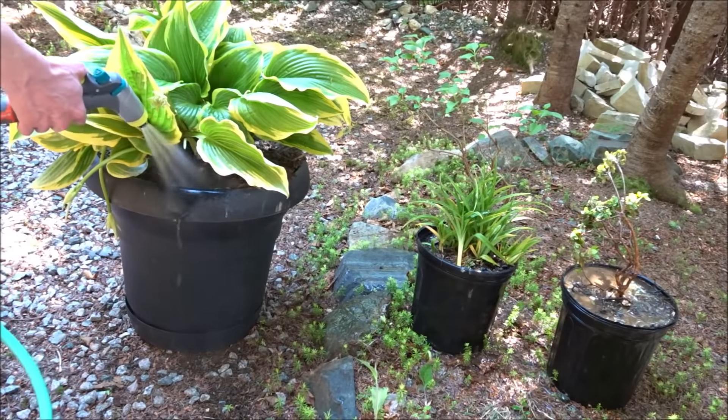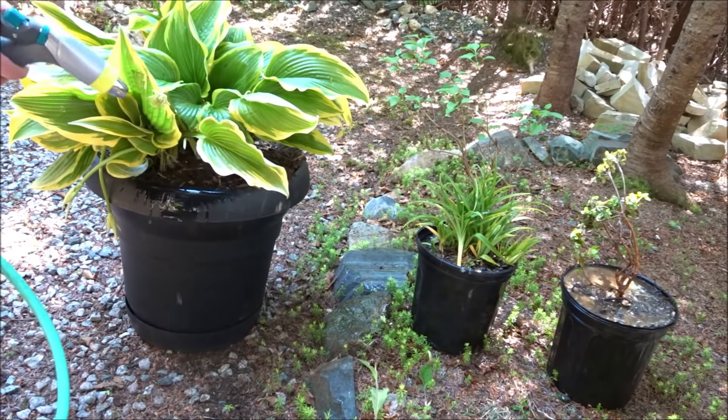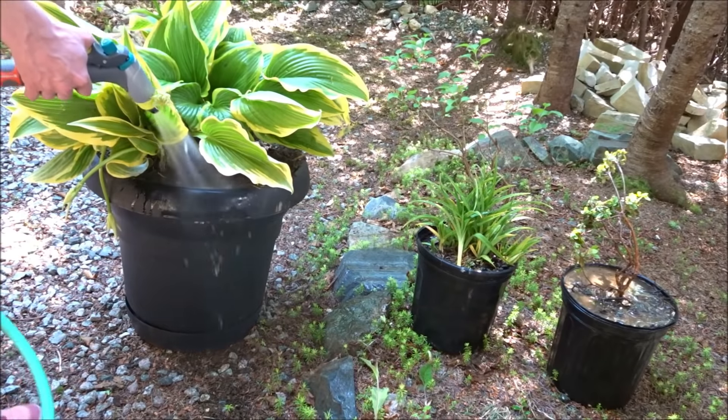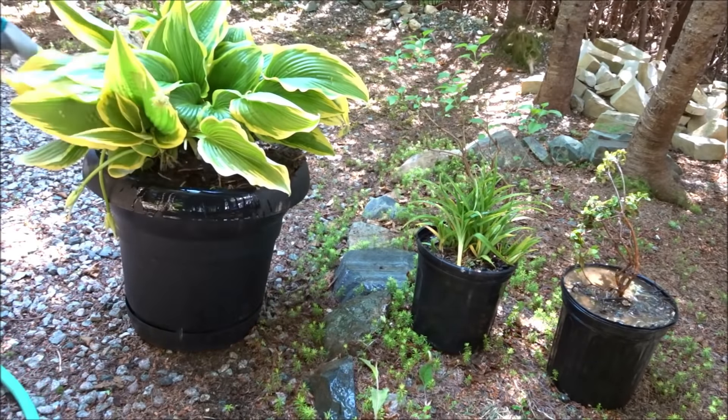And now this one — the hosta. I don't really like to get too much water on the leaves, so we'll focus on the roots, all the way around.